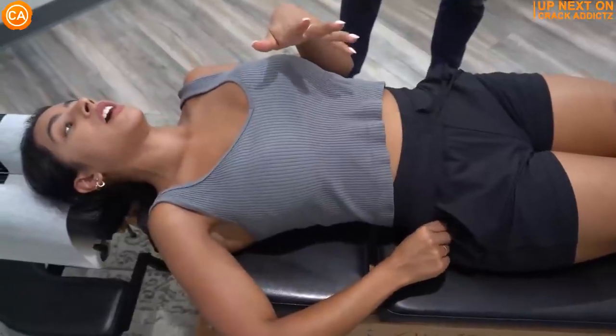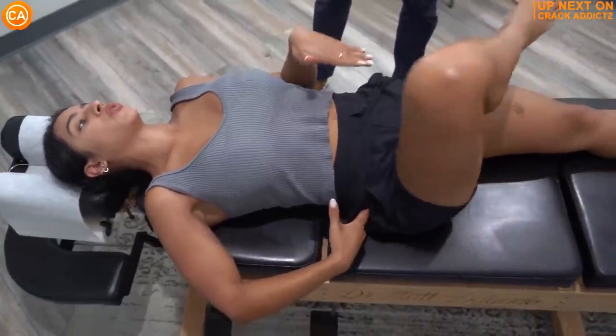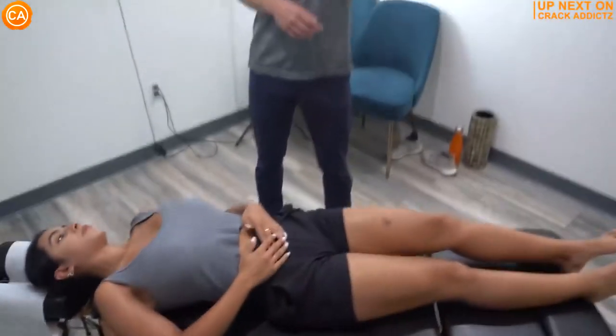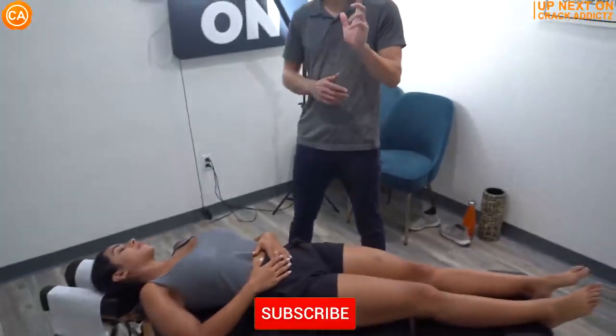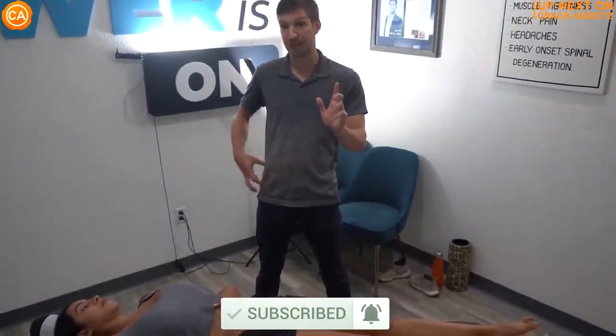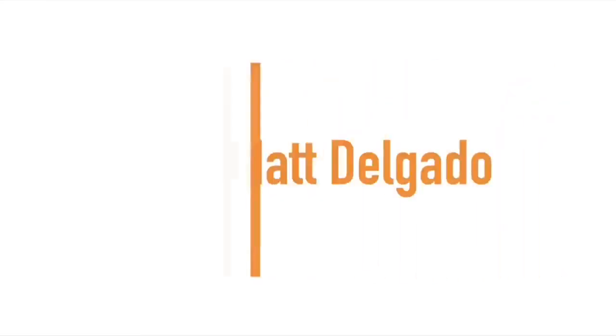You want to stick around for the rest of this video — we've got some very cool chiropractic adjustments for you today from some of your favorite chiropractors and our new special guest, Dr. Neslie Clergy. We post every single day, so make sure you subscribe so you don't miss any fresh chiropractic content. Let's get into it.